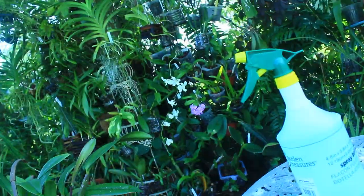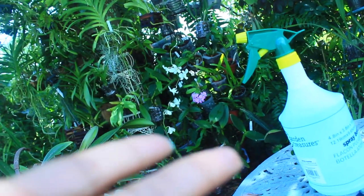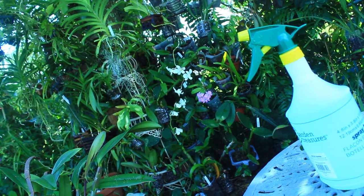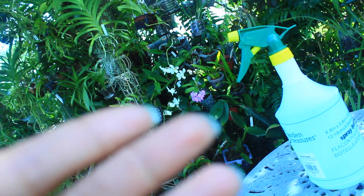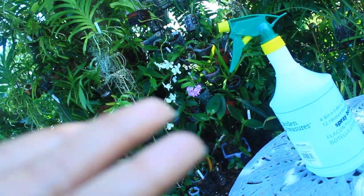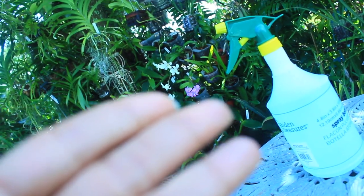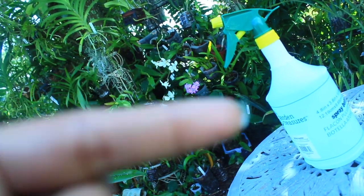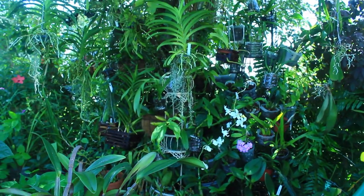Now that I'm done watering, we're going to talk about how I fertilize my orchids — I normally do this right after I water them. The type of fertilizer I use is not pre-mixed, so you have to add either a teaspoon or a tablespoon of fertilizer into a gallon of water, then find a way to apply it. I use mine in a spray bottle and spray all of my orchids down with it.